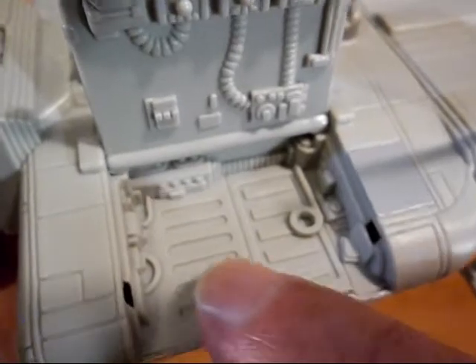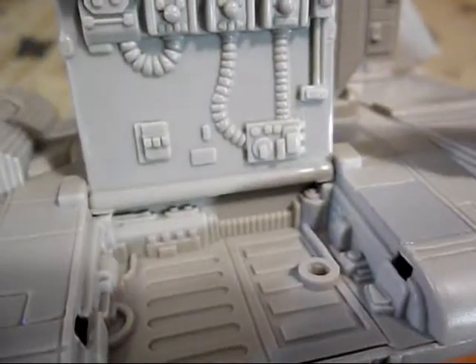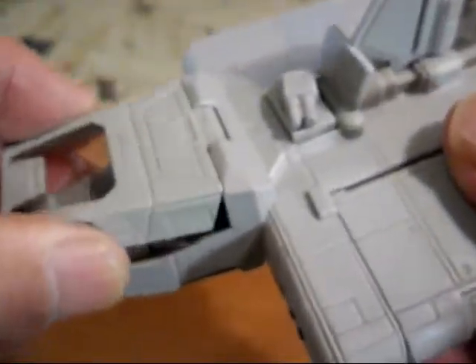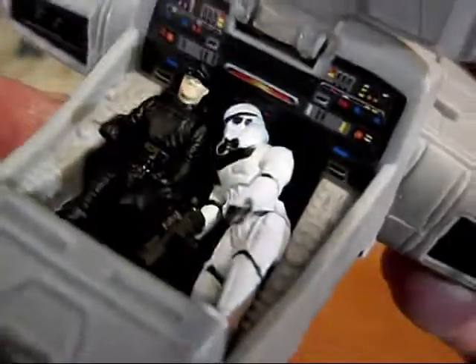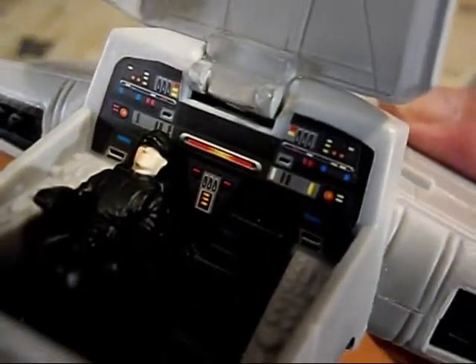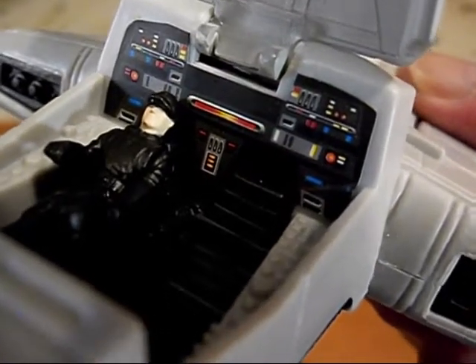Paint those in white or red because they're lighting panel type things. But it is cool as it is. Here's our cockpit on this one. We have our stormtrooper and our imperial officer. There's a sticker that was put in there — I did not have to put that in there, it came that way. This is back when toys like this were really cool.